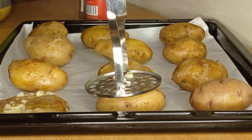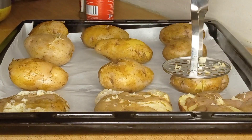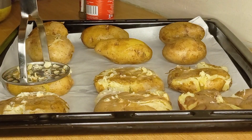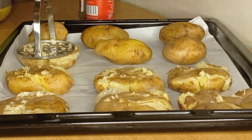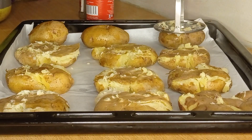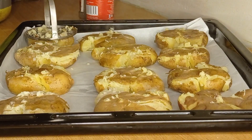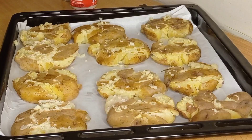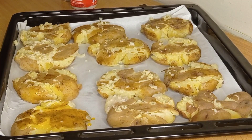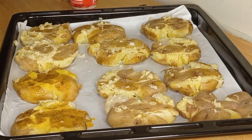Line the potatoes on the tray, give them space, and then we are going to mash and flatten them like that. Make sure you flatten yours well — mine were not as flat as I'd like. You want them flattened so that you get that crunchy outer part.